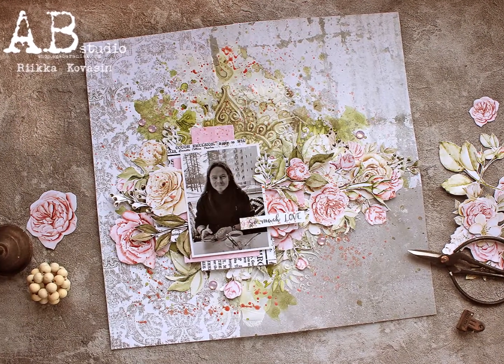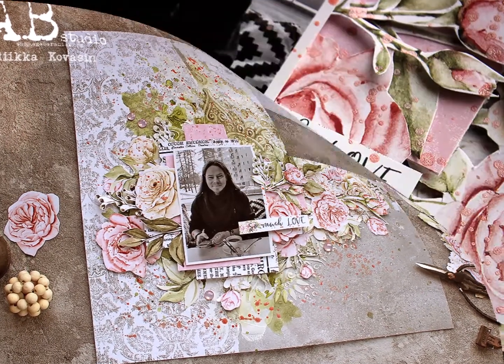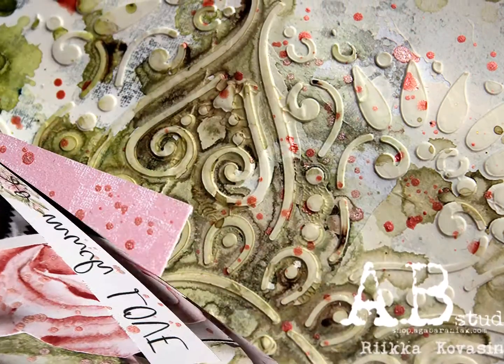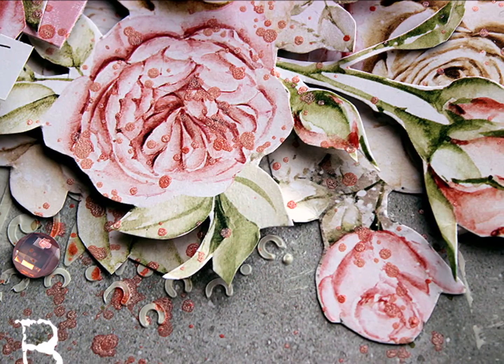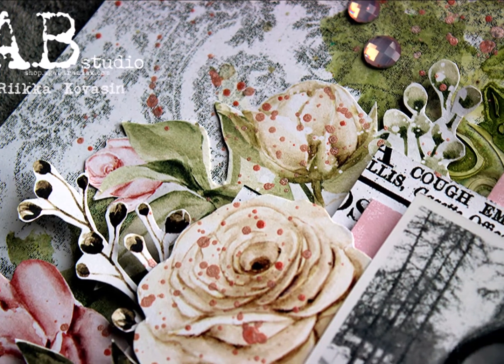Here's the finished layout and some detailed shots. I hope you liked this video. Please consider subscribing and hit that bell icon to be notified any time there's a new video published. Thank you so much for watching. Have a great day! Bye!